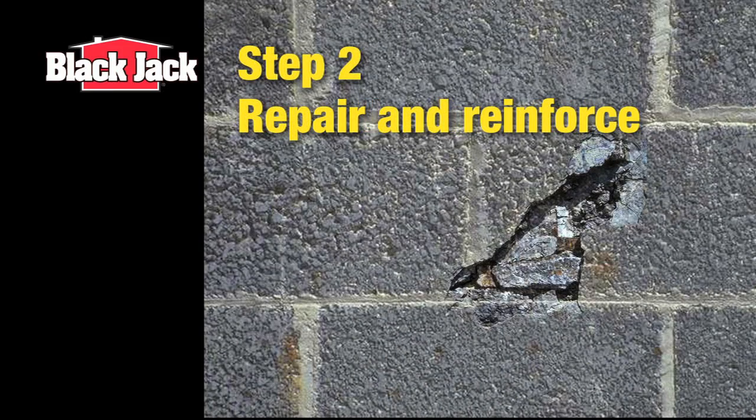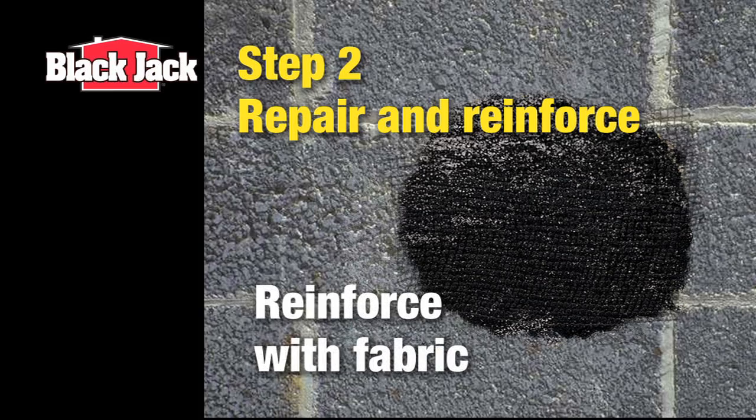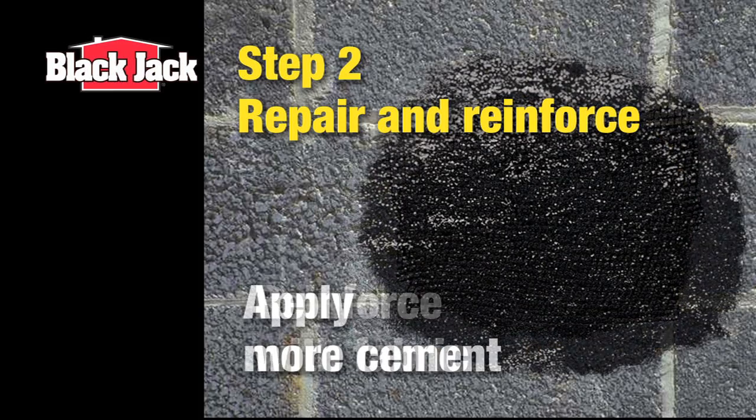Next, repair any holes, chips, or cracks prior to coating, and reinforce them using Blackjack roof cement and universal patching fabric.